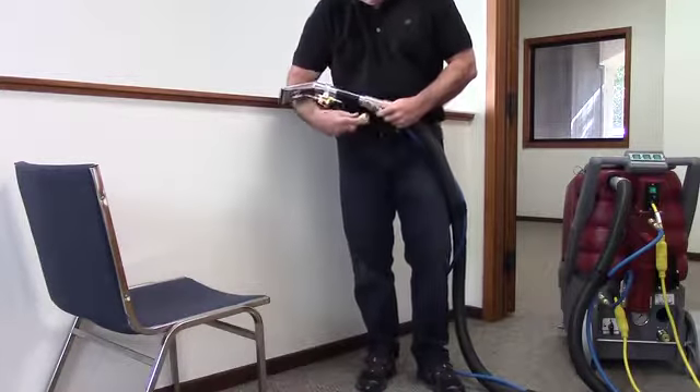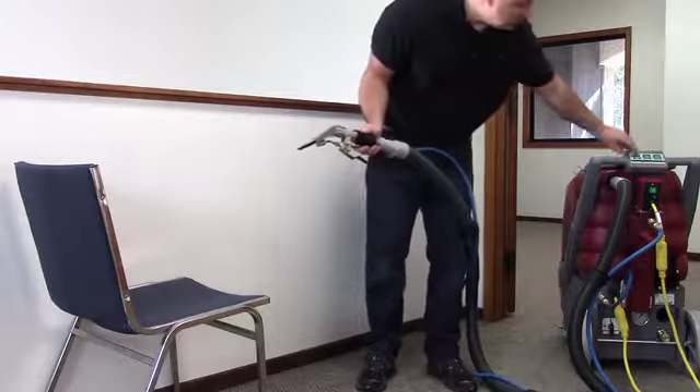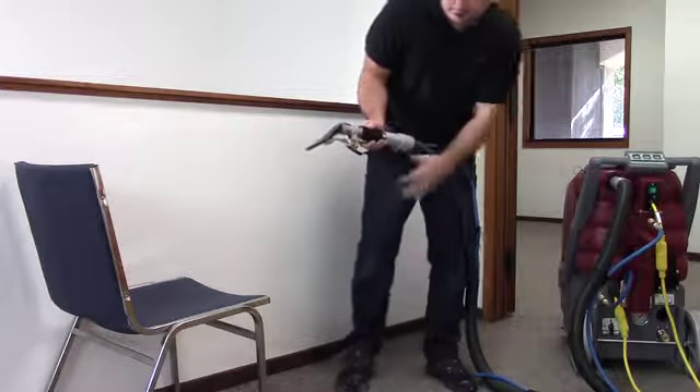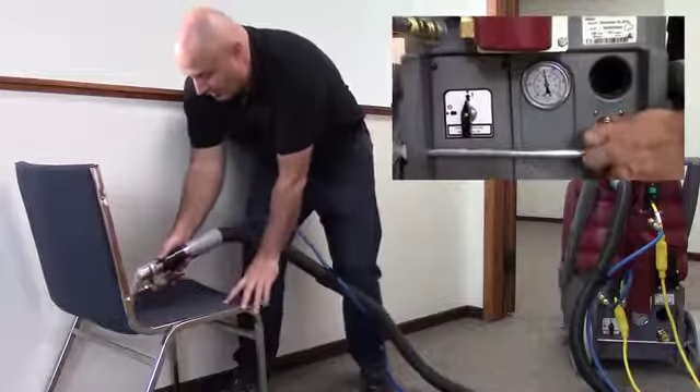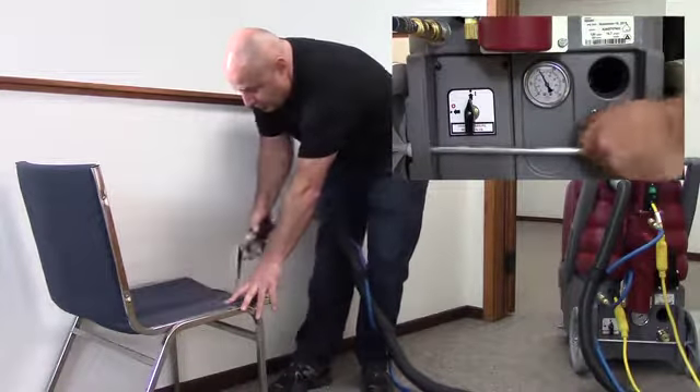The Rush Series are versatile. The Rush 100 is factory set at optimum upholstery and cleaning pressure. If you are using the Rush 500, you can dial down the pressure, connect an upholstery tool, and easily take care of your upholstery and detailing jobs with one machine.